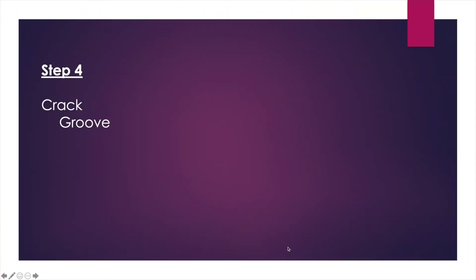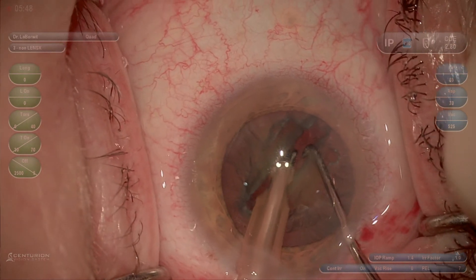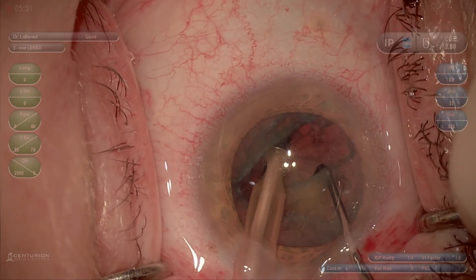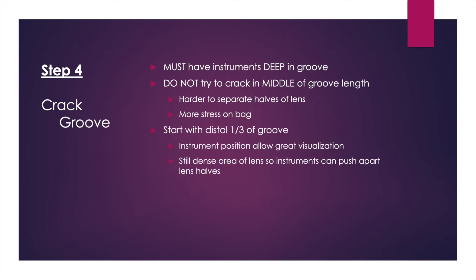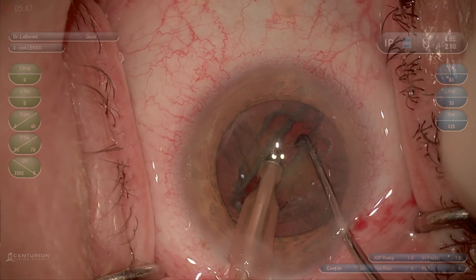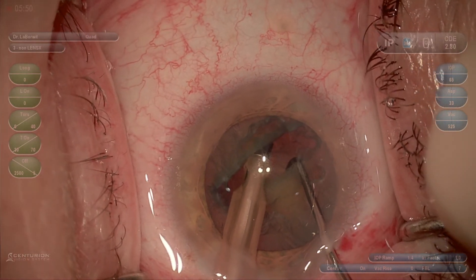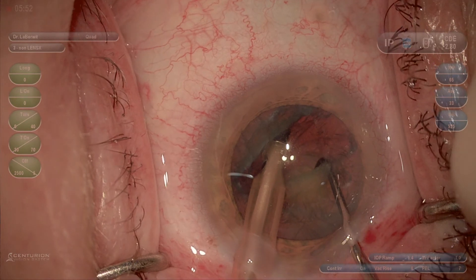The fourth step is to crack within your groove. You need to be as deep as possible in the groove to have firm material and easily separate, so really work to get those instruments deep. Rather than cracking in the middle of your groove—which is harder to separate and puts more stress on the bag—go to the distal third of the groove. This gives you better visualization of your instruments and allows you to visualize the crack more easily. Also notice that as you separate in this area, you're more twisting the two halves, so there's less stress on the bag as well.